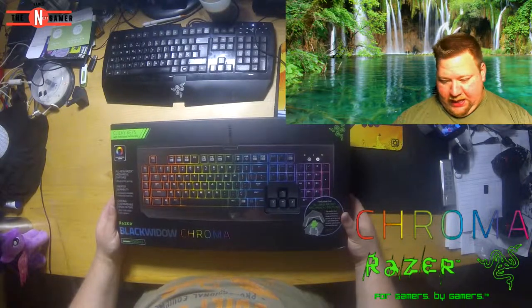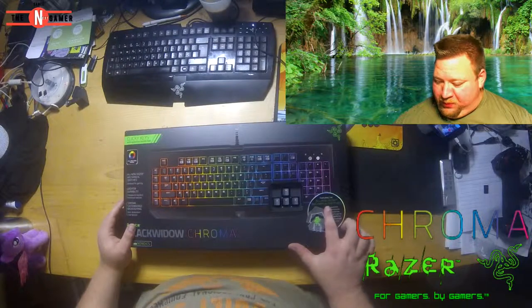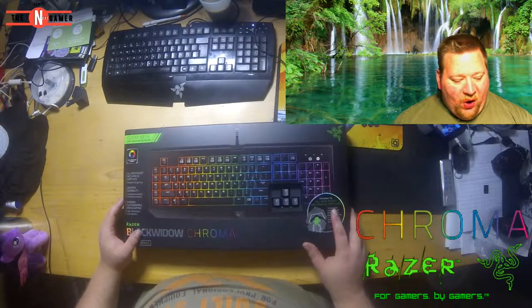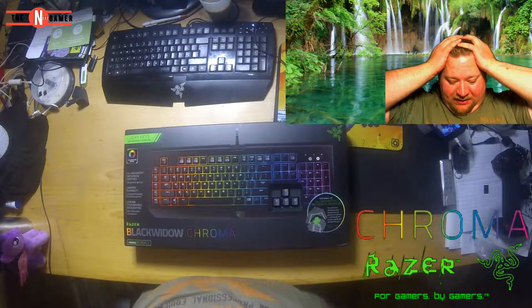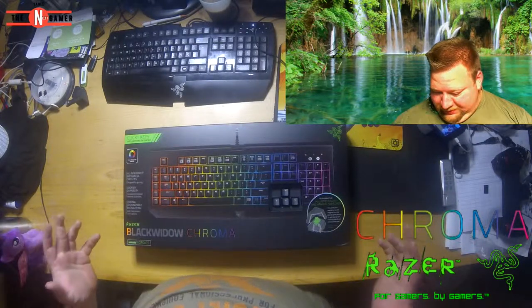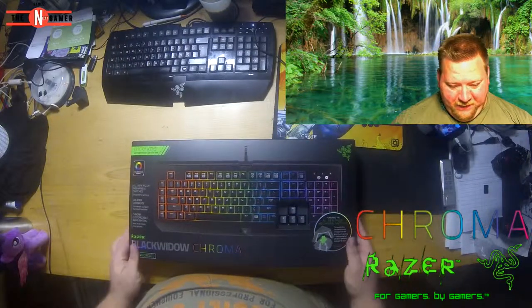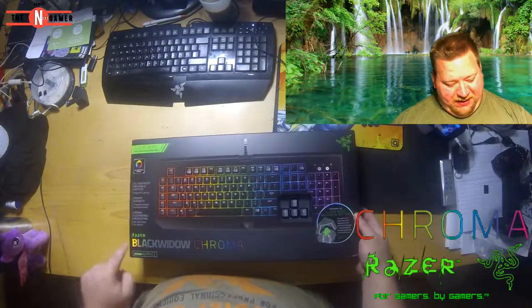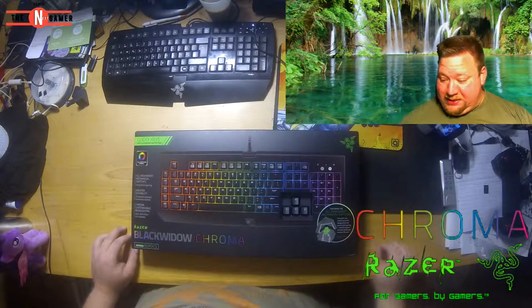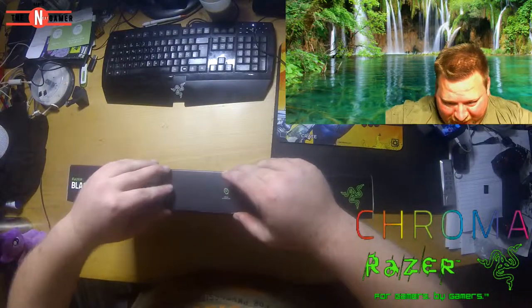Oh my dear god — it is the Razer BlackWidow Chroma, guys! With the new and improved, all-new Razer mechanical switches. Holy crap. I was wondering about one of these, and it is the Nordic version. Oh my god, this is so sweet. Even the BlackWidow name here is in rainbow color. Oh my god, I am blown away! It is the freaking BlackWidow Chroma!